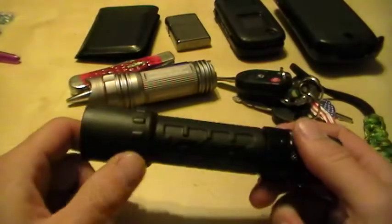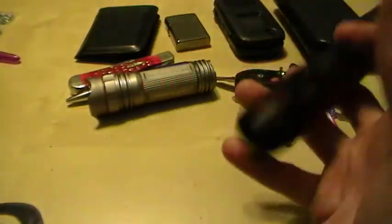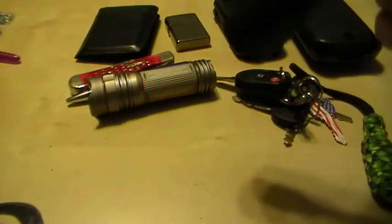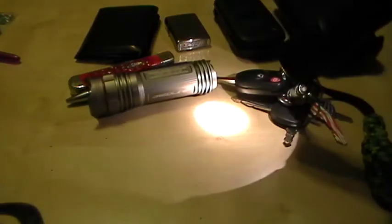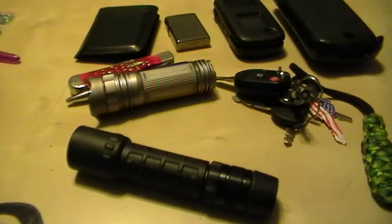Or what I've been doing recently is carrying the Surefire G2 with a Z49 tail cap. I'm actually replacing the incandescent bulb for an LED — the KX4 head I think it is. And I'm also getting a red filter for it. I've been putting that off for years but I'm around still, still acquiring, buying and selling.